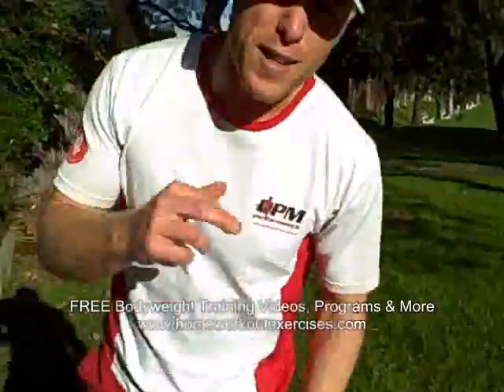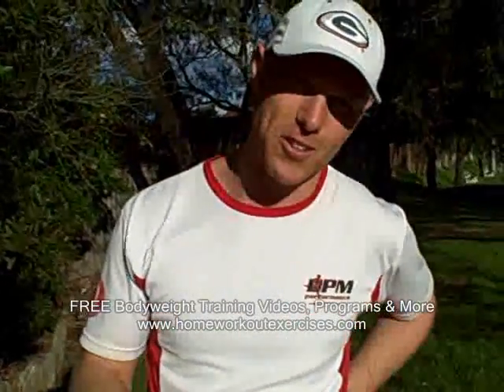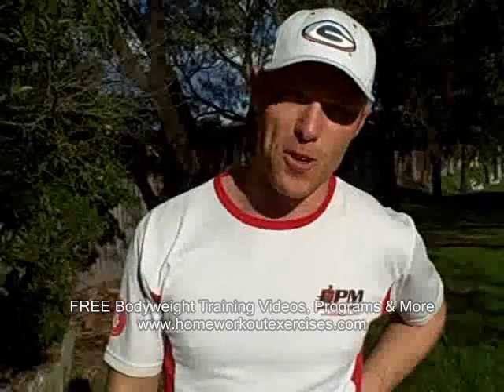That's the challenge — pretty tough exercise. Give it a shot on your Monday. HomeworkoutExercise.com — your no-excuse bodyweight workout specialist.